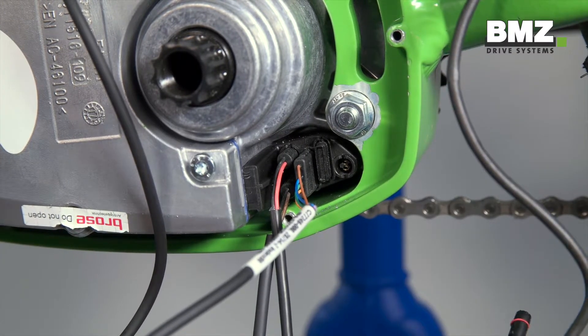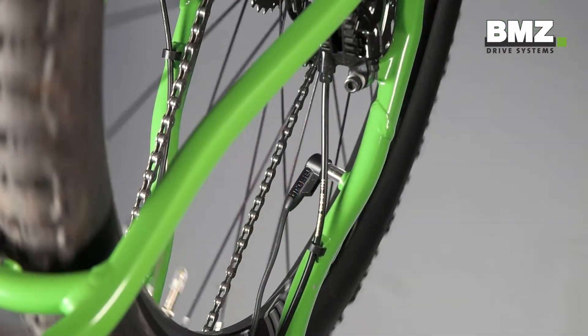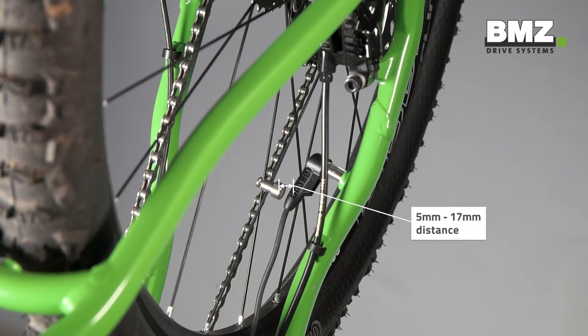Now for the speed sensor cable. The black cable should point upward and the plug should click into place. Please also note the distance between the magnet on the spoke and the speed sensor on the frame must be 5 to 17 millimeters.